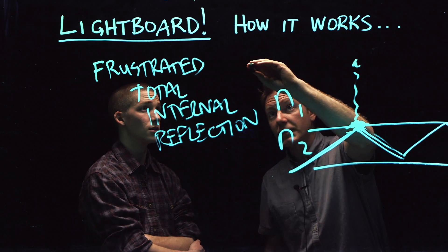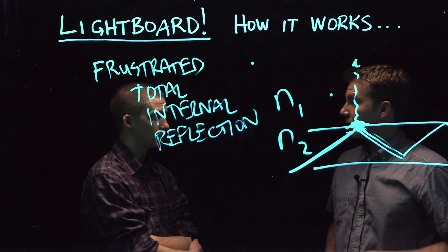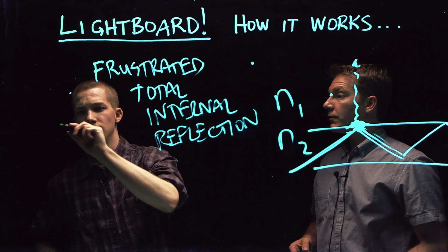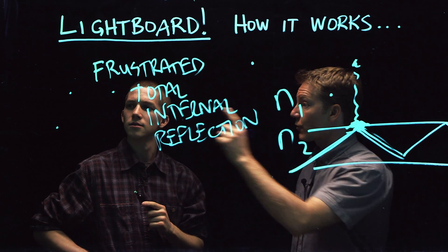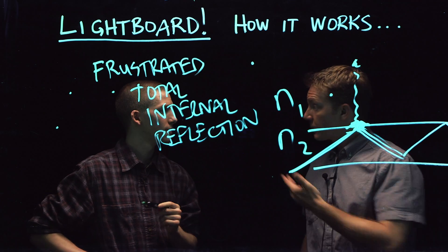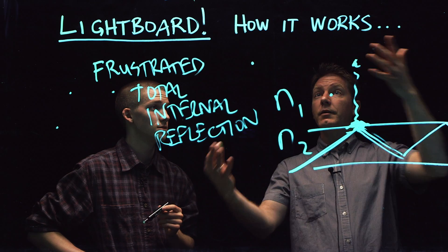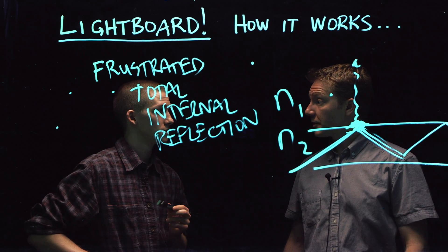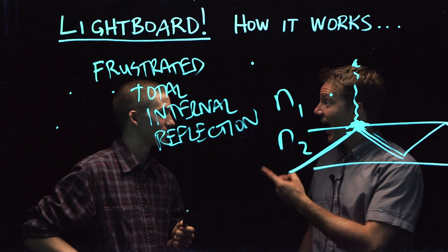So it will jump out of the glass here if I touch it here. It will jump out of the glass here if I touch it here. Touch it over there somewhere. So you have made the total internal reflection of light frustrated there and there and there. And it's not good if you're frustrated, it's not good if I'm frustrated, but it's good if the green marker is frustrating the total internal reflection of the glass, which will in turn allow students to not be frustrated because they can learn from these videos.